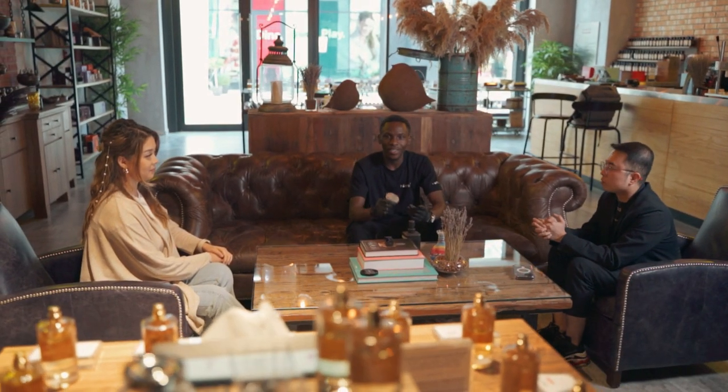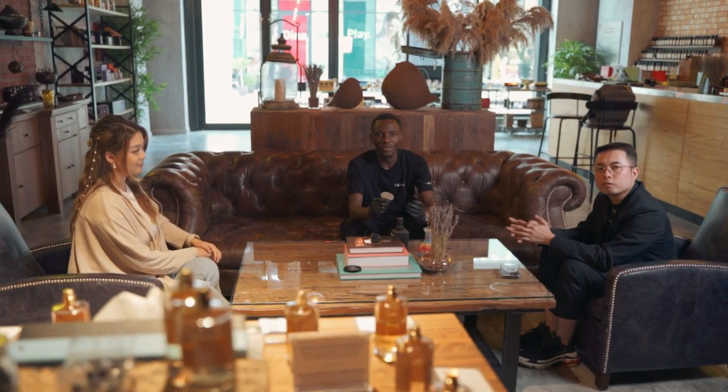All right guys, so we made the perfume. I'm really content with the smell that I created, so I got these two people right here to test it.